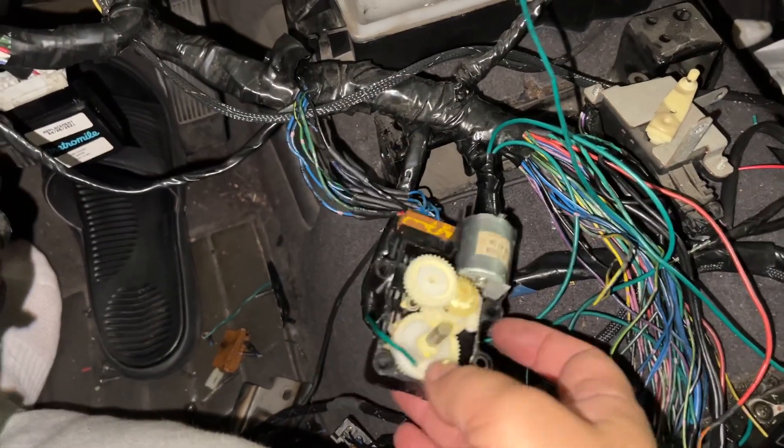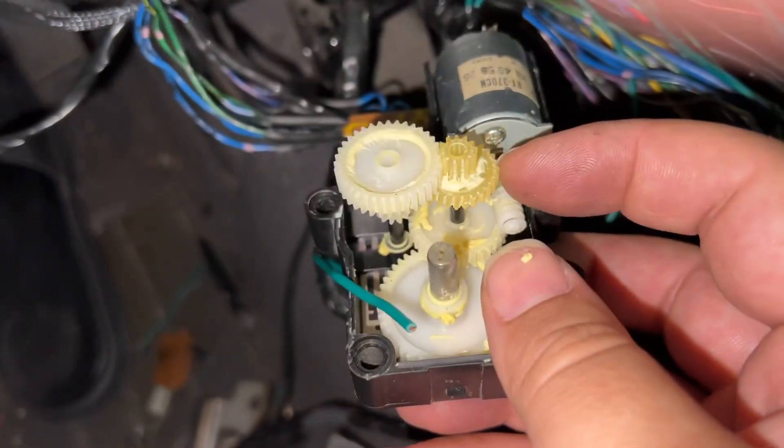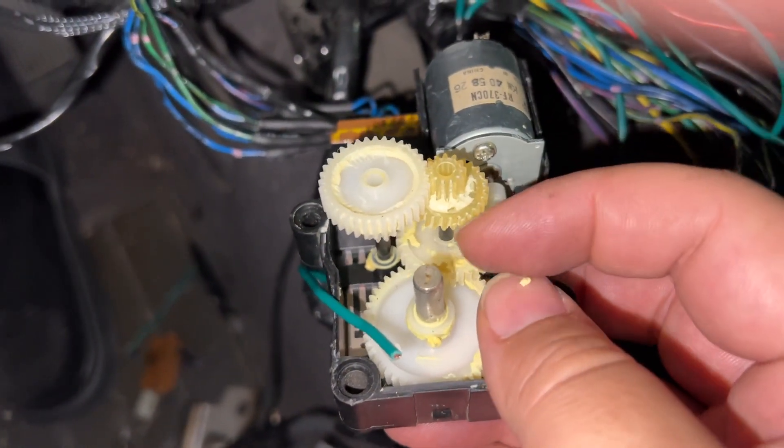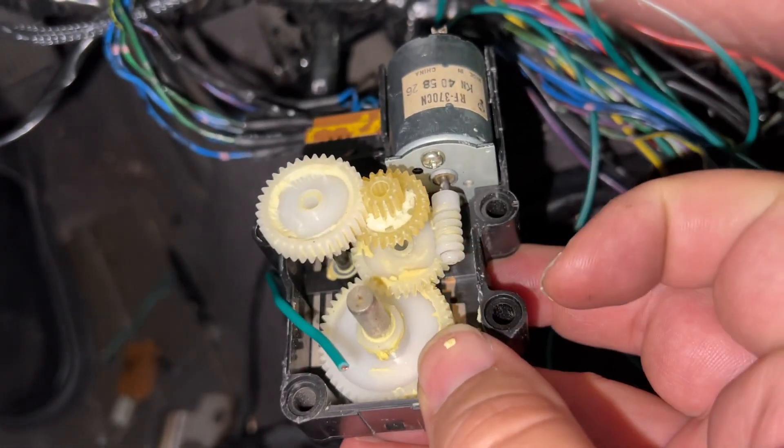Rest in peace, mode door motor. This little gear right here — look at this lube. This gear lube is so old it's basically like paste.